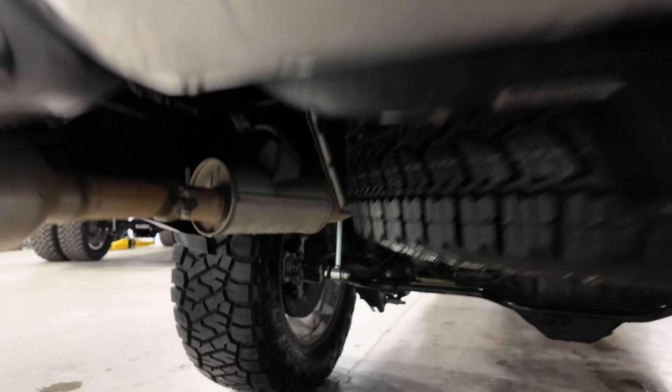In the rear you're going to have Fox shocks, sway bar extensions, a track bar relocation bracket, and upper control arm relocation brackets.